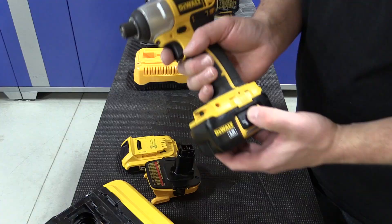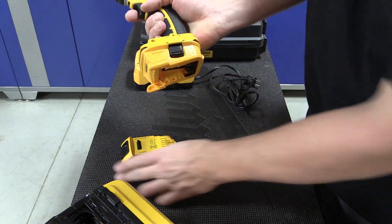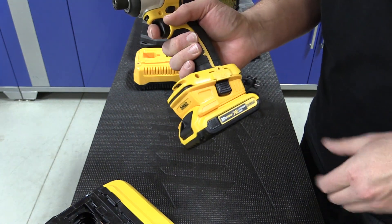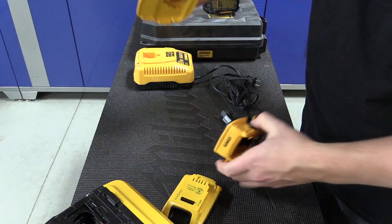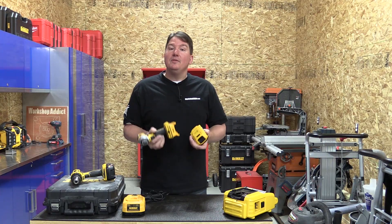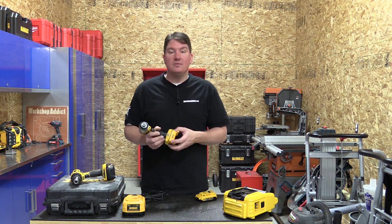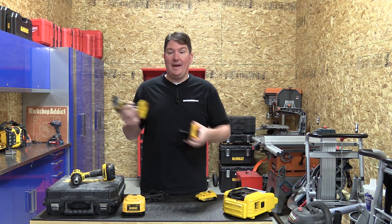Any of your old 18 volt tools that you've got sitting around — and in fact you can still buy them at this point — will be able to use this adapter simply by sliding it in the bottom, and then you're able to put your battery in and go. It's a really cool idea they came up with, probably should have been out a little bit ago so everybody could use the batteries over the whole platform, because really the 20 volt max battery is still an 18 volt battery.